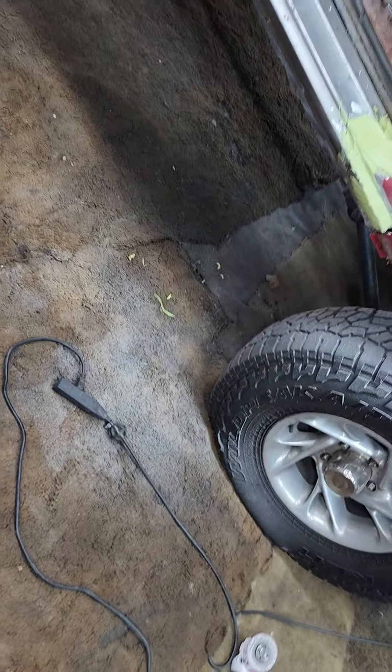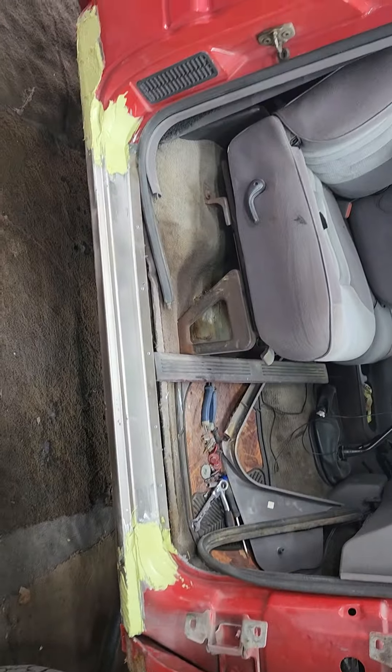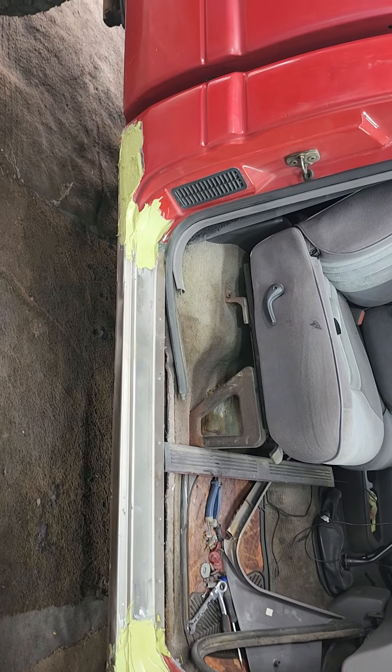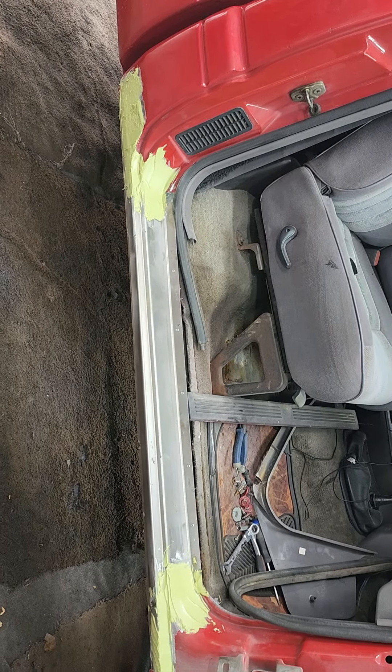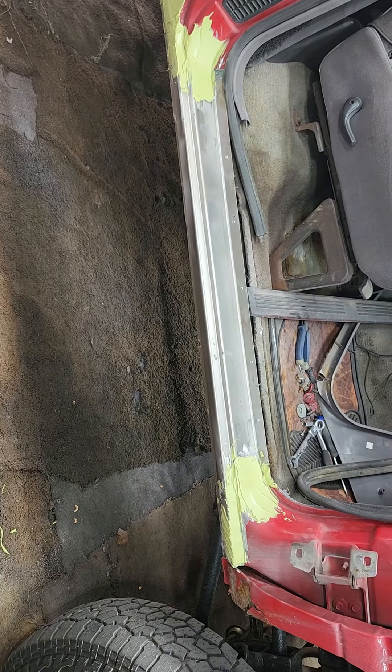Hey guys, what's going on? Back at you here again, got another one today. Got a '94 Ram that I work on quite often — the guy works out of town and it needs something, so he just drops it off. As you can see, I'm putting a rocker panel on.